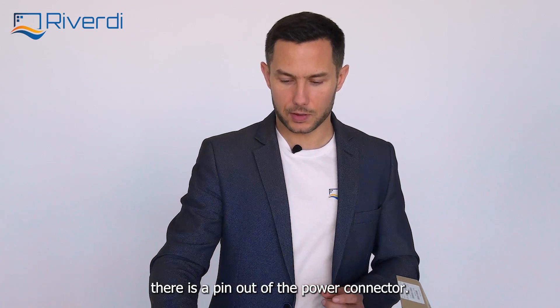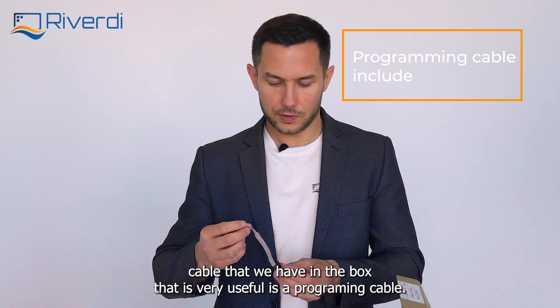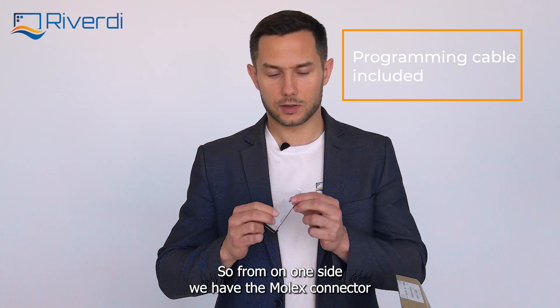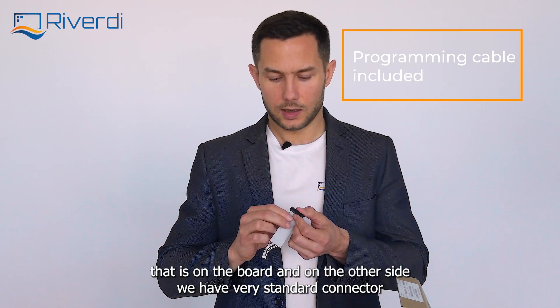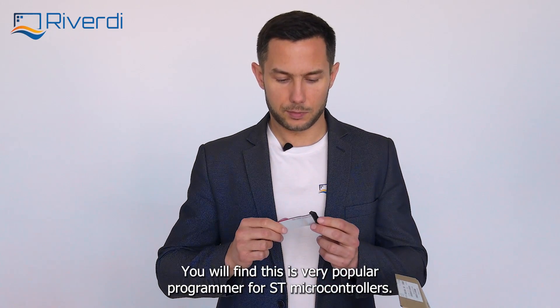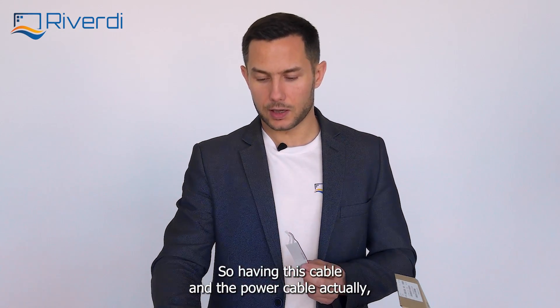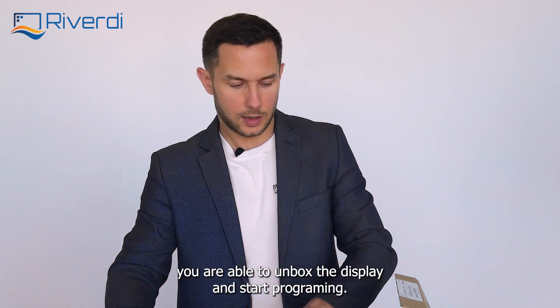There is a pinout of the power connector in the data sheet. The second cable in the box, which is very useful, is a programming cable. On one side it has the Molex connector that goes on the board, and on the other side it has a very standard connector for an ST-Link programmer — version two or version three — the very popular programmer for ST microcontrollers. With this cable and the power cable, you are able to unbox the display and start programming.